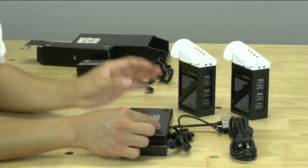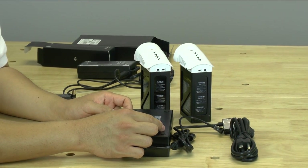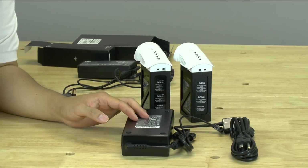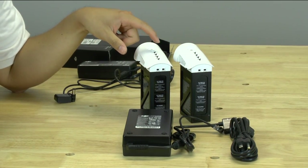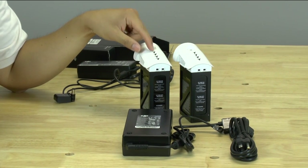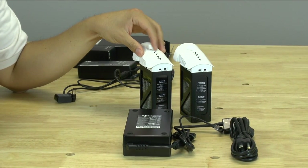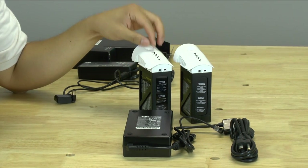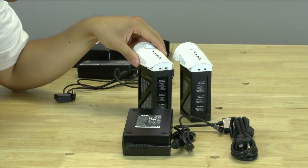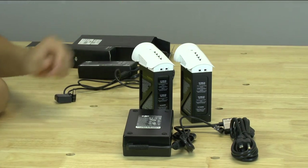We are going to take these two batteries, both currently at two bars. We powered them up and all the cells are at 3.8 volts. We will plug both of them in and run a test to see when they reach the fourth blinking light — not all the way to full. Most of us when flying only charge to about 90% and start using them, because the last 10% takes a very long time since the charger won't run at full amperage near the end.